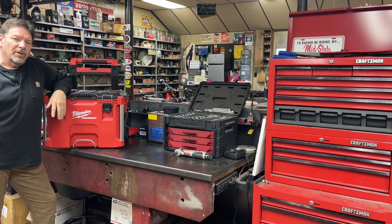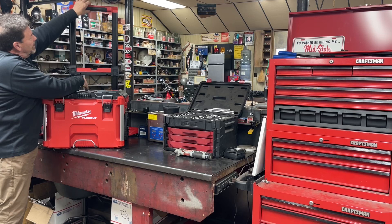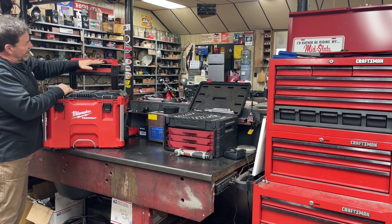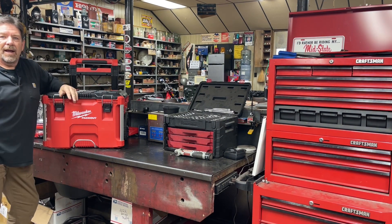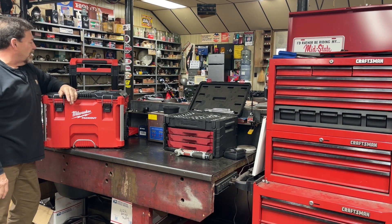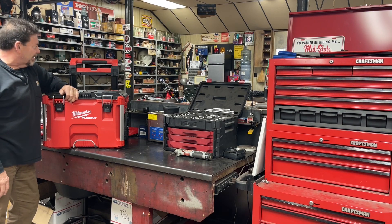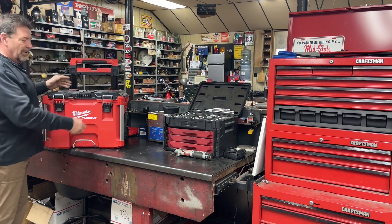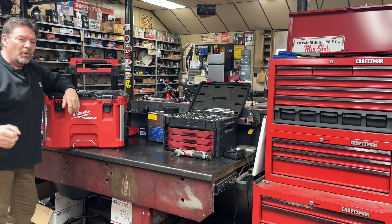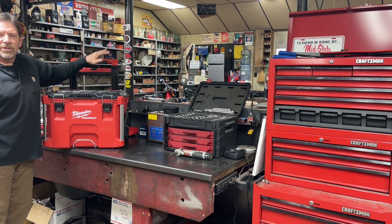So what this video is going to be is we're going to modify this handle and see if we can't get it down to a lower position so I can carry it easier — that's today's goal. Hopefully we don't screw it up so bad that we completely mess it up. I thought about going without the handle, but it is really nice to set it down, pull the handle up, and roll it around. So I want to salvage the handle, we just need to lower it.